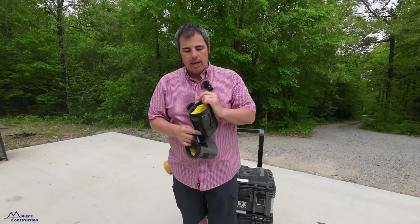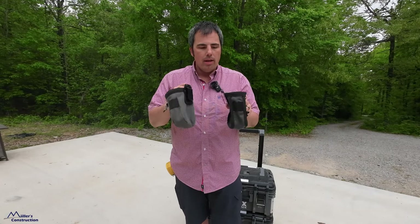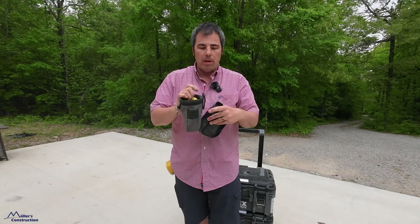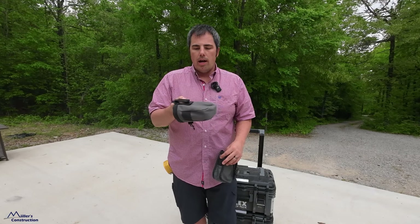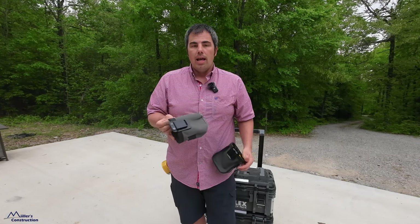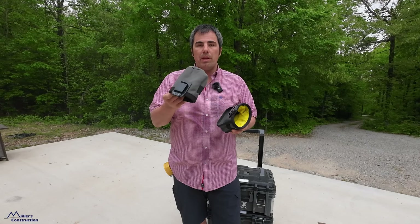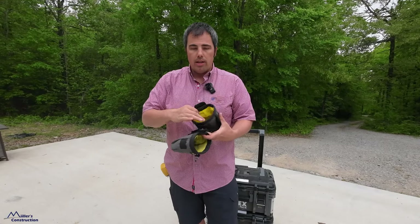They're advertising that the Pro one is more durable and you can definitely see why, because the Pro one is steel. Steel's gonna last longer than plastic. I've had this one — this is the original one — for probably two years now, and the plastic still has not failed me. It's been fine. To be honest with you, I actually prefer the one with the plastic. It slips on a lot easier than the steel one.